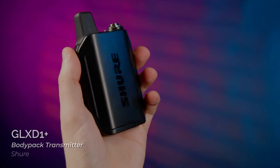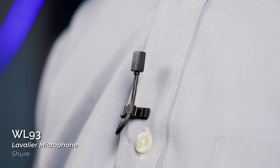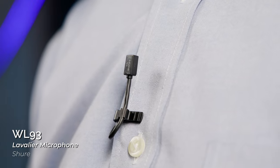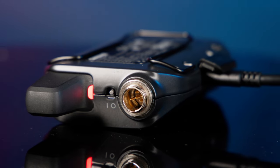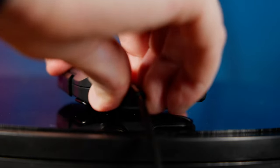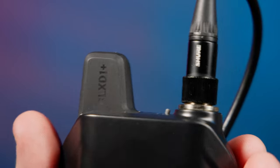Shure has created an entire ecosystem of components so you can get exactly the right set for your needs. I'm wearing the GLX-D One Plus body pack transmitter and a miniature WL-93 lavalier, which provides a discreet low profile appearance and an omnidirectional pickup pattern that makes it easy to place anywhere on the talent and still get great sound. The rugged metal transmitter features a TA-4M connector, which will accommodate a wide variety of Shure lav mics, headsets, clip-on instrument mics, as well as guitar cables.